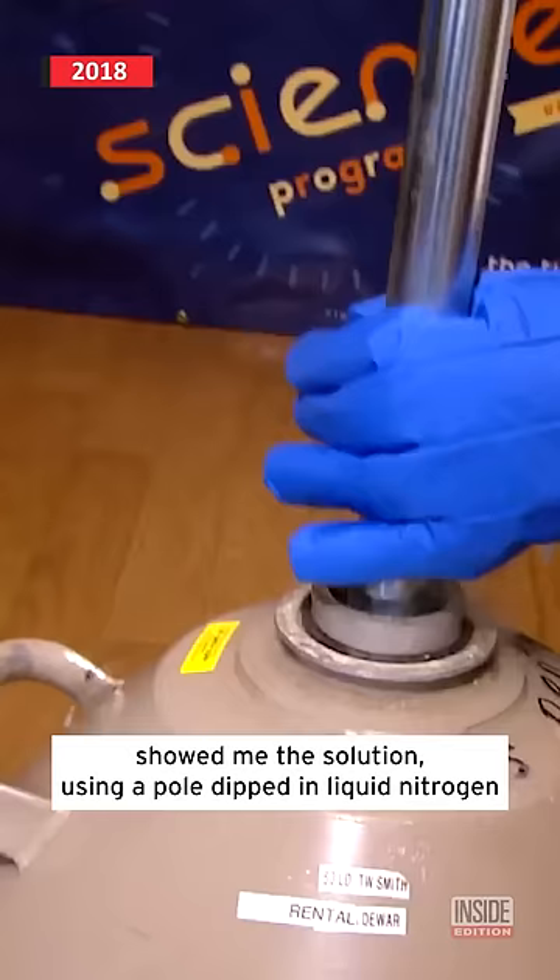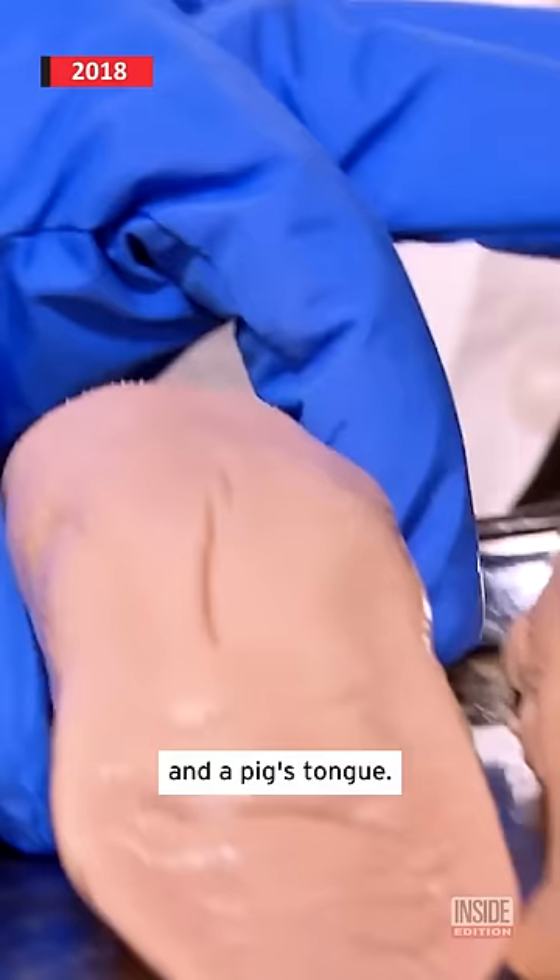Julie Gagan of the lab, the tiny scientist in Brooklyn, showed me the solution using a pole dipped in liquid nitrogen to get it to sub-zero temperatures and a pig's tongue.